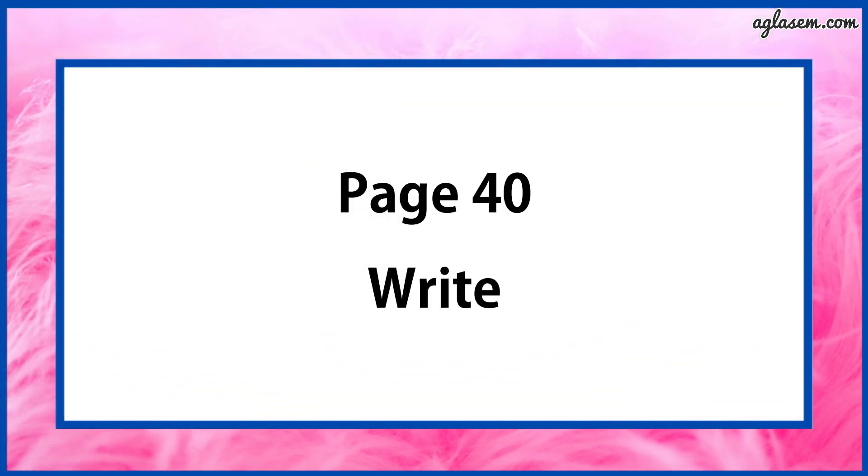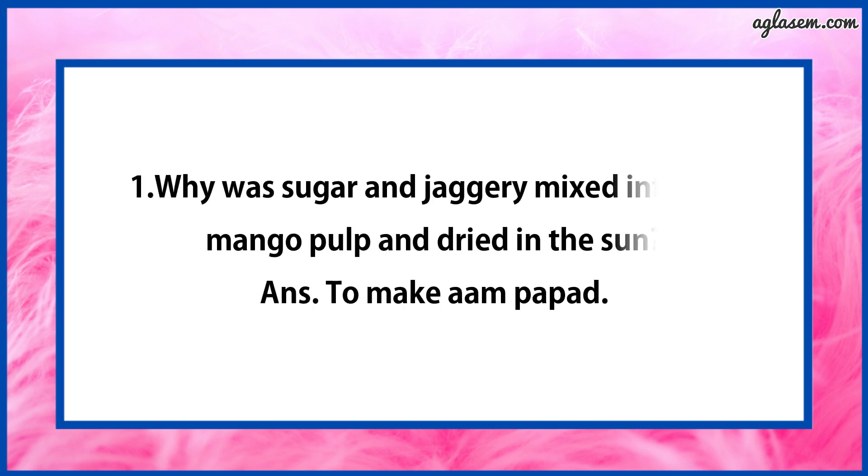Turn to page number 40. Question number 1 says: Why was sugar and jaggery mixed in the mango pulp and dried in the sun? The answer is: to make Aam Papad.